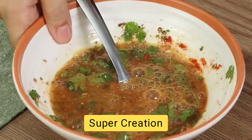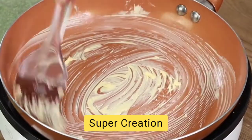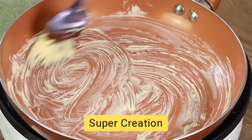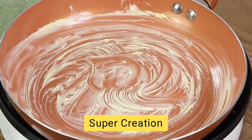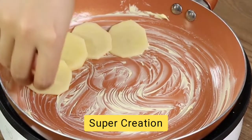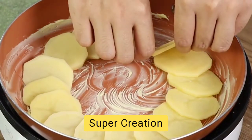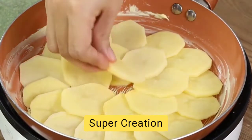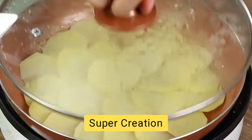Set our mixture aside and grease a pan with some butter. Add the potato slices like this, one on top of the other, until they all fit in. Turn on a minimum heat and leave them to cook for 10 minutes.